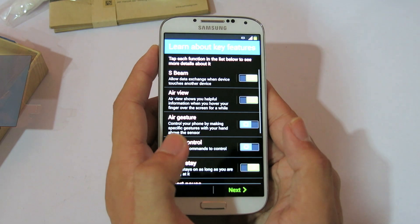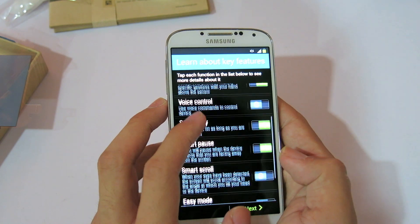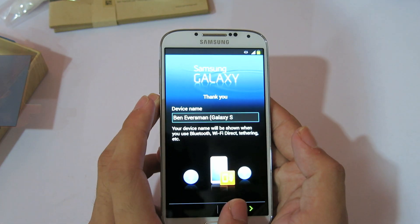Skip Dropbox because I don't have one. S-Beam, AirView, AirGesture — I'll turn it on. Voice control — nah. Smart Pause — turn it on. Smart Scroll — turn it on. Okay, it's on. Finish.